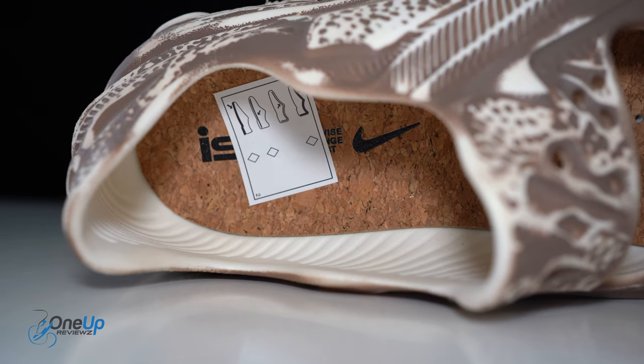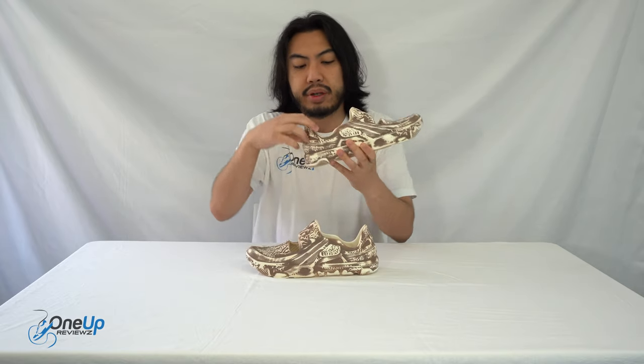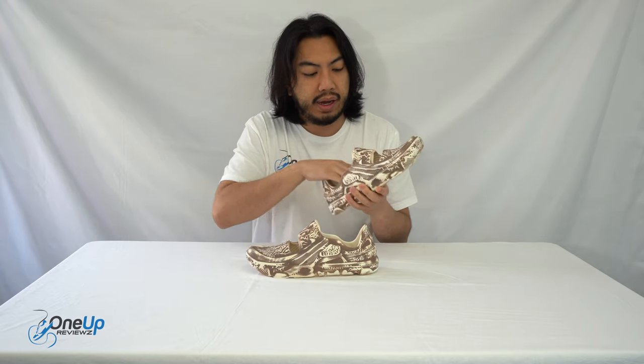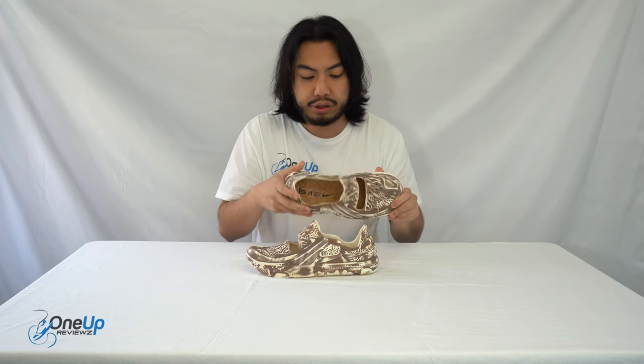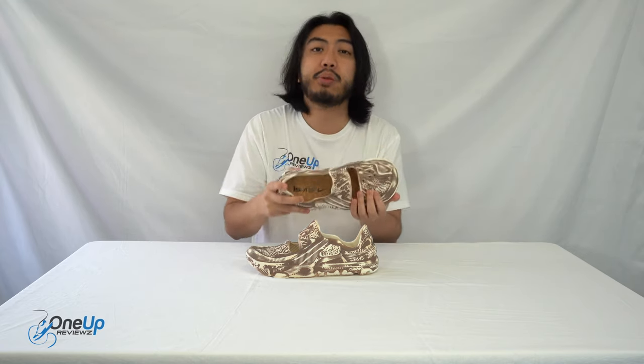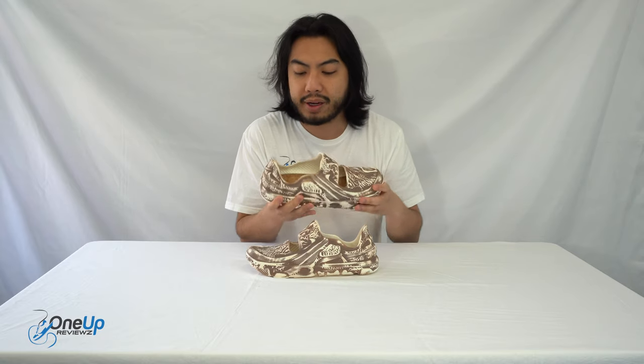The insole is a cork bed insole. It's there to help your feet ventilate and drain any moisture as well — to combat that moisture. Because as I mentioned before, I've seen people use these walking in water — not literally on water, walking in water, you know what I mean.